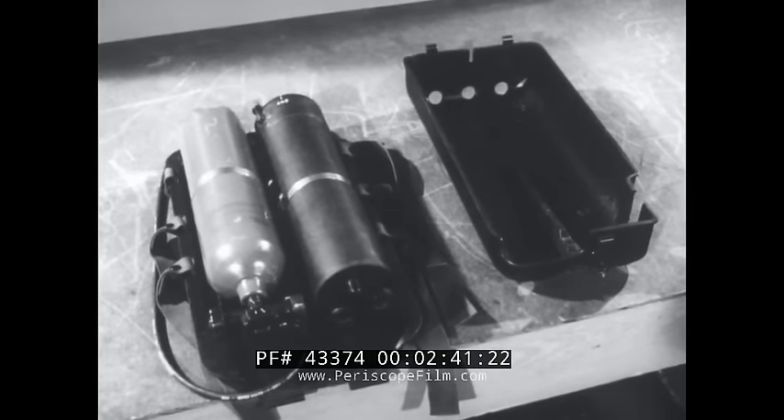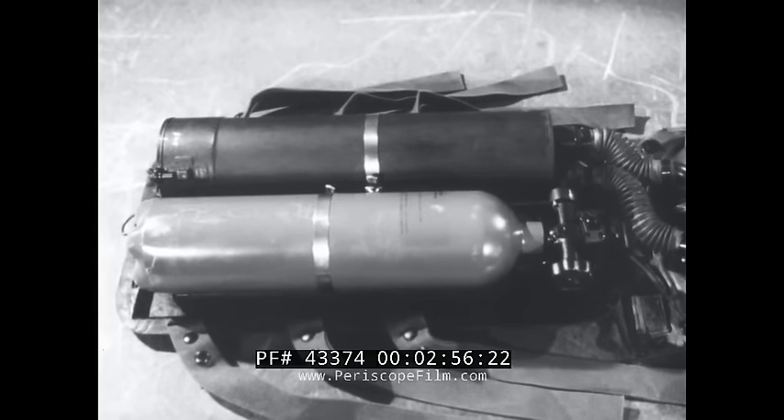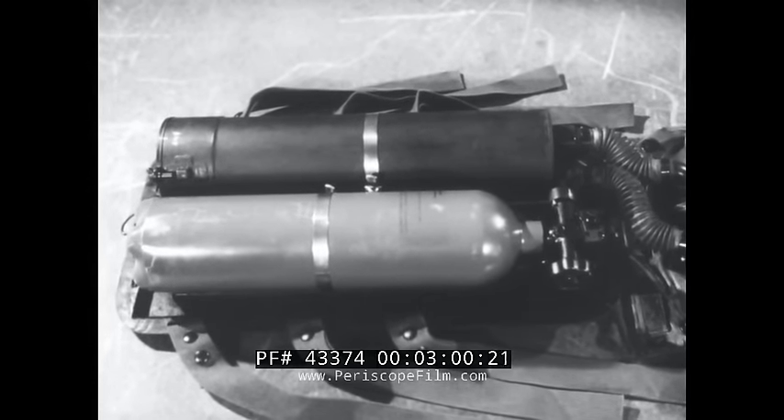Under the back plate assembly cover are a high-pressure oxygen cylinder, a canister containing carbon dioxide absorbent, and a cylinder valve assembly with a pressure regulator. Let's see how the gas flows in the system — really, two systems: one for gas delivery, the other for re-breathing.